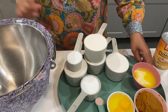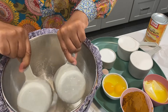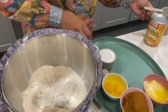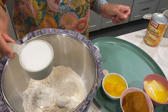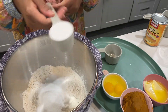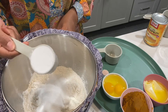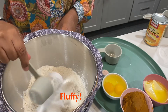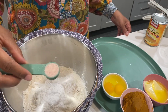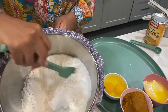Into the mixing bowl we have four cups of flour, a half cup of sugar, one quarter cup of potato starch — it's like a dough conditioner that makes the buns really fluffy — and one teaspoon of pink salt. I'm just going to combine these dry ingredients.